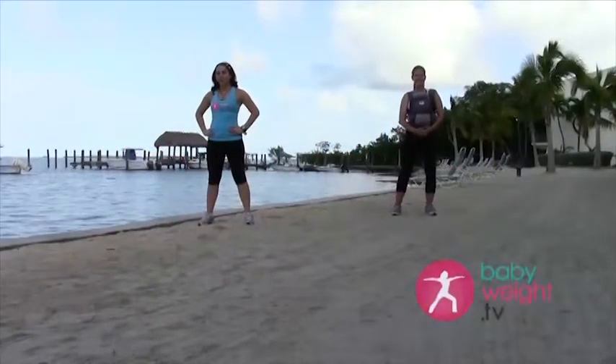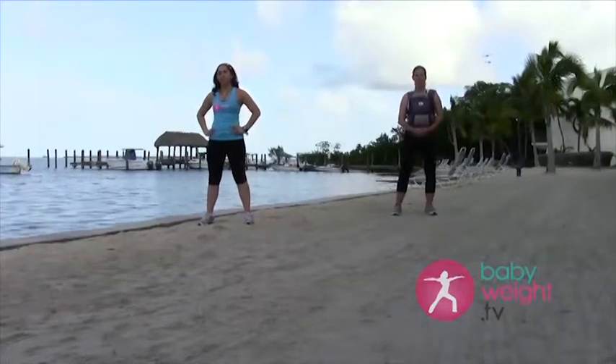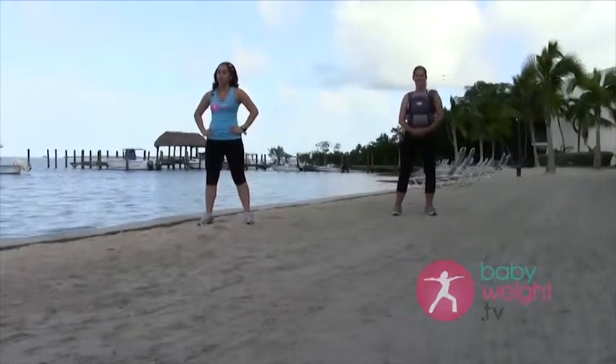Hello and welcome to Baby Weight TV. My name is Joanna and I'm going to lead you in a beginner to intermediate level cardio class for prenatal or postpartum.